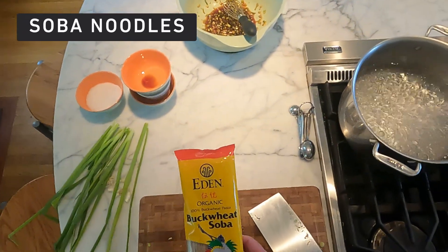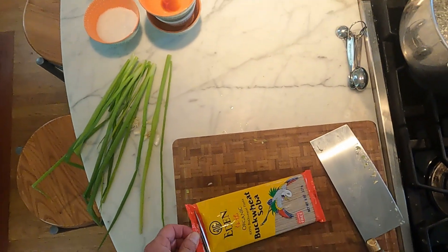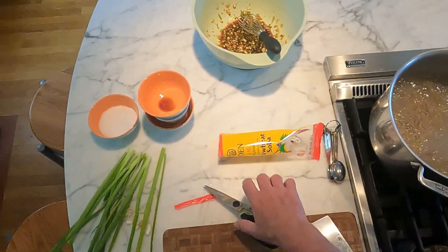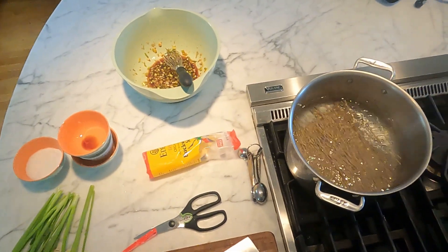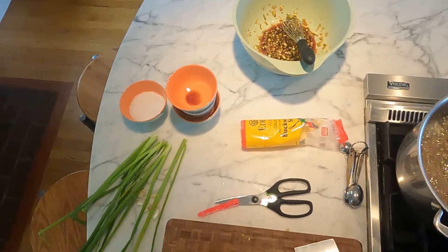These are soba noodles. Most of the ones you find in the supermarket are a mix of all-purpose flour and buckwheat. I did find pure buckwheat, which I like because it has a nutty flavor. Drop them in the water and we'll cook these just till they're done, drain them — we're actually going to rinse them, which we would never do with Italian pasta — and add it to the sauce.